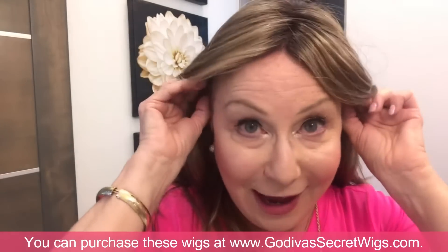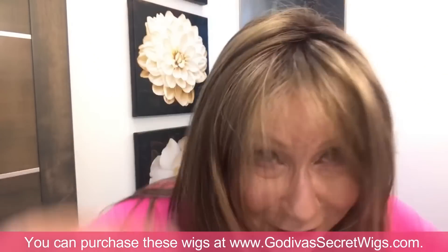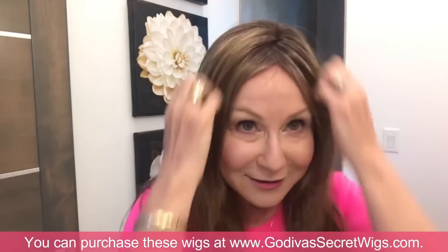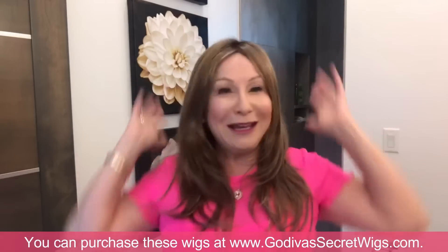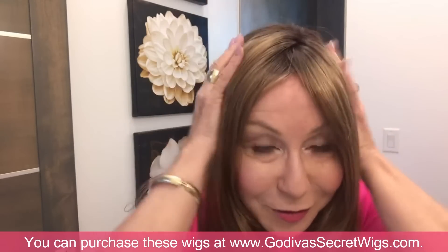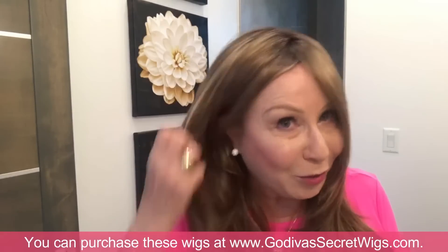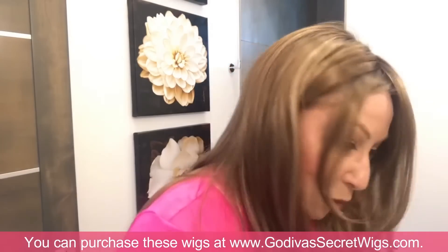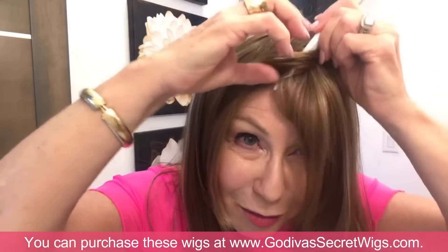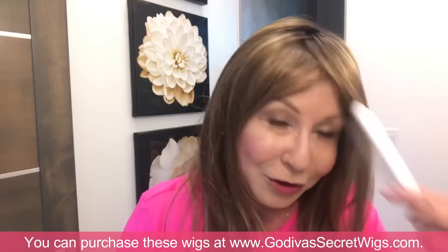Make sure the wig is at your hairline and the tabs are completely even, then you can style. Look at this monofilament wig — gorgeous see-through scalp, and see how flat it lays. Normally I'd say tease it up, but for this wig it just sits right against my head. That's the beauty of monofilament. I can also create a little zigzag part just by winding my brush back and forth — play with it and you can get any look you want.